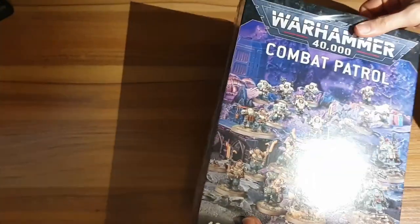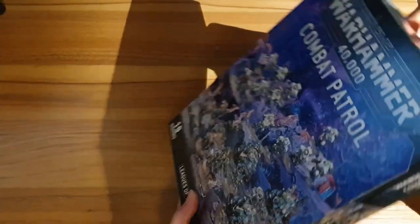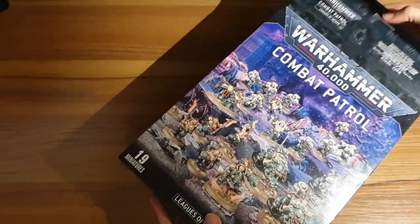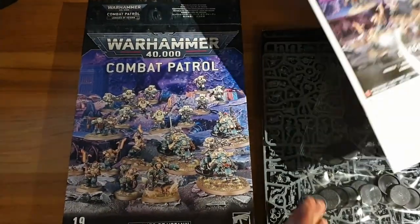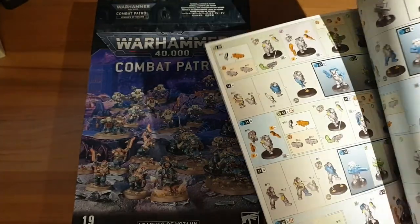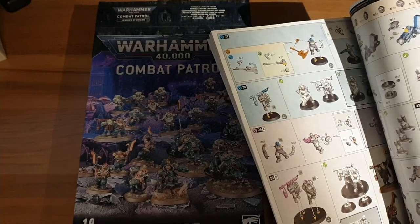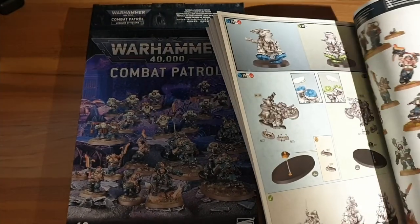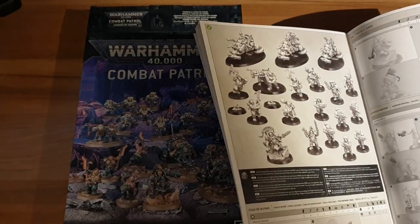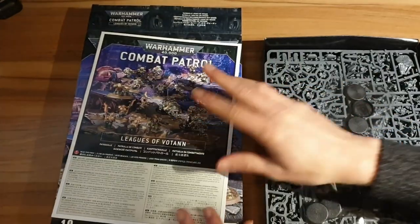So here we have the Leagues of Votann combat patrol. Let's get the cellophane off and attempt to open the box without tearing it to shreds. Inside we have our rulebook — same as ever no doubt. Really nice colour-coded instructions; if you've never built a 40k or Games Workshop kit, these instructions really do leave any other manufacturers completely in the dust. Games Workshop does cost more but there are certain things they do put their money into.